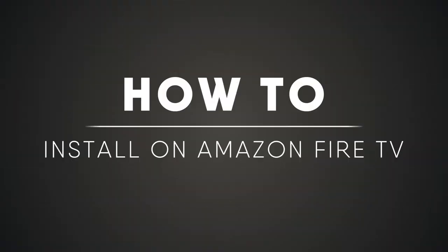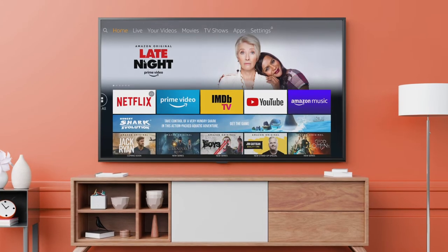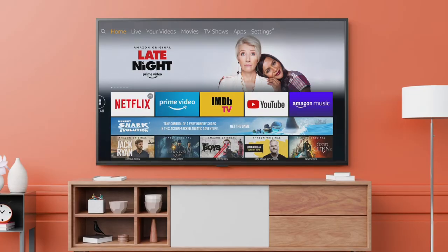Want to watch FuboTV using your Amazon Fire TV? First thing you'll need to do is download the FuboTV app. Let's get started.